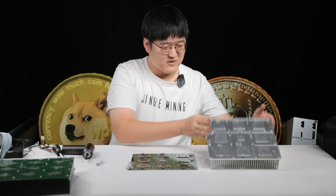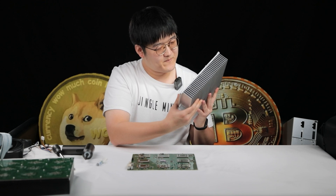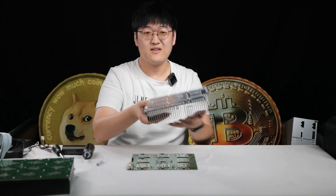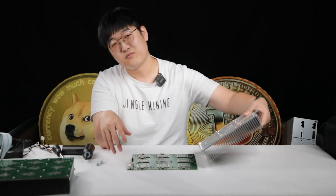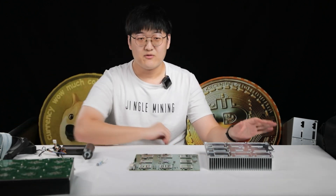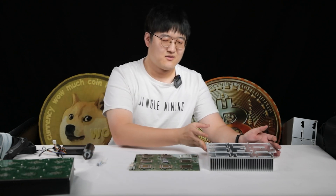Both the board and the radiator are custom designed and produced. The number of fins is not too many, so the performance is pretty nice. Combined with these fans, the chip temperature can remain about 50 to 60 degrees Celsius while the room temperature is at 25 to 30. Pretty decent.